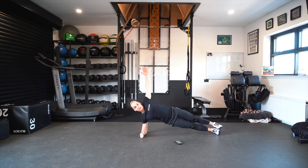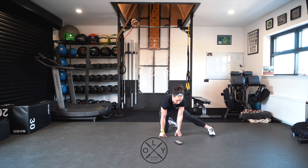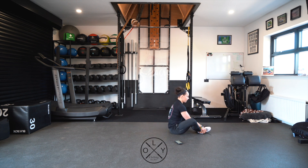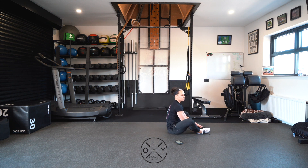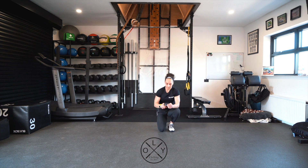We repeat the side plank on the other side. Then our last exercise is max sit-ups — keeping both heels together, max reps in 90 seconds. Make sure we touch the toes at the top and touch the floor on the way down.